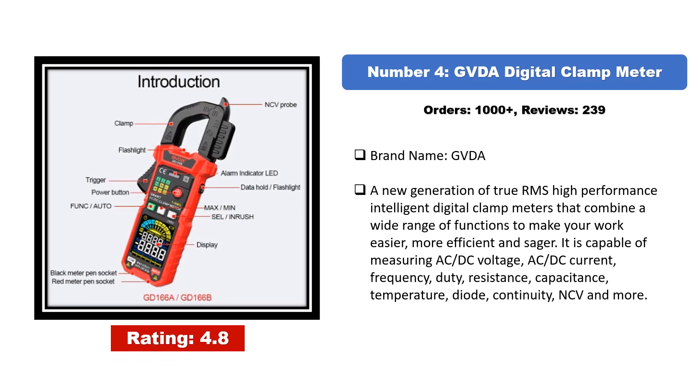Number four: the GVDA digital clamp meter. It is a new generation of true RMS high-performance intelligent digital clamp meter that combines a wide range of functions to make your work easier, more efficient, and safer. It is capable of measuring AC/DC voltage, AC/DC current, frequency, duty cycle, resistance, capacitance, temperature, diode, continuity, NCV, and more.